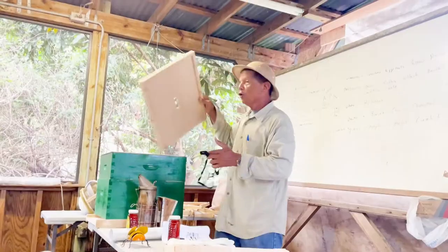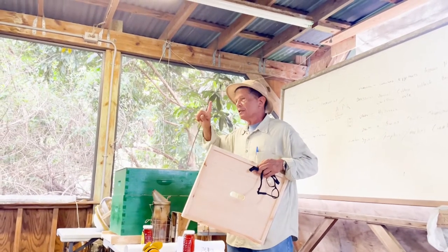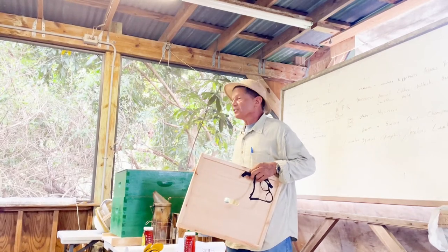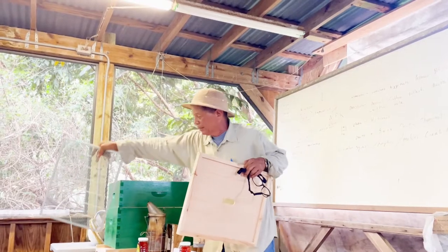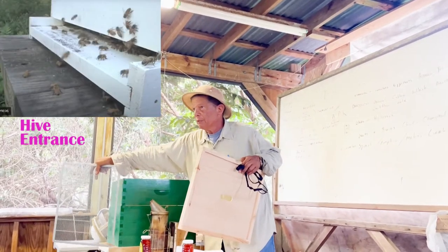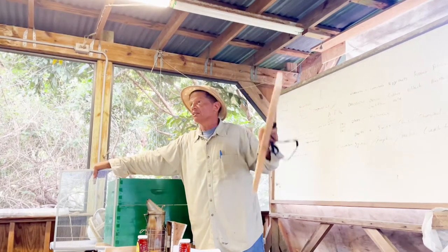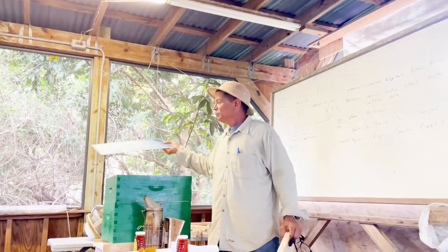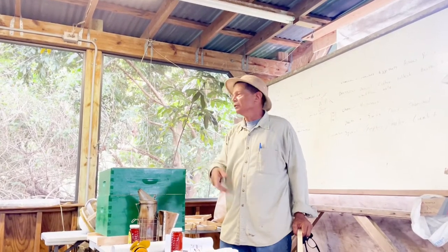This is an excluder — it only excludes the queen from coming up, but all the other bees except the drones, all the workers, can go through. I would not block the entrance of the hive. The only time I would block the entrance is when I'm moving them to another site. Commercial beekeepers don't even do that — they just come with their forklift, pick up the entire pallet, and put it on the truck.